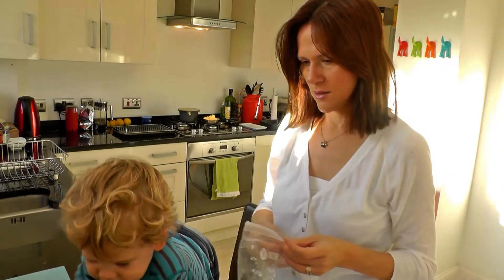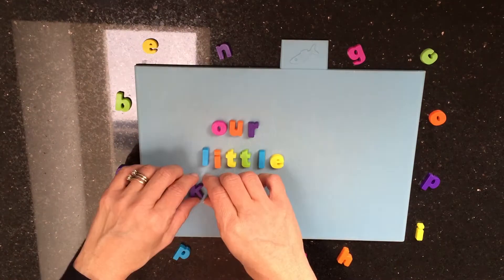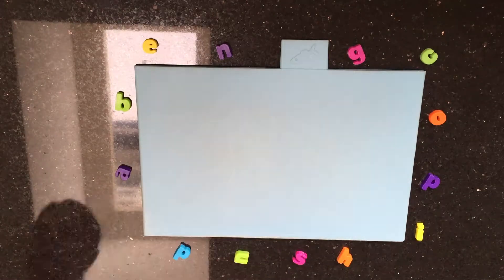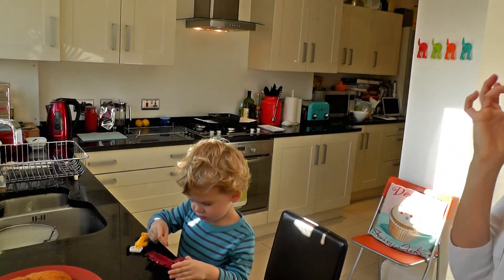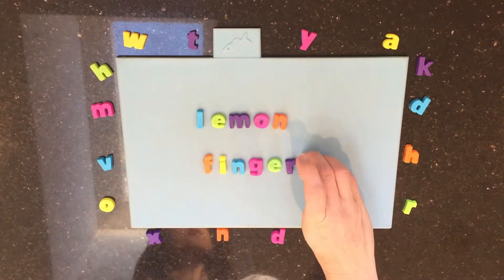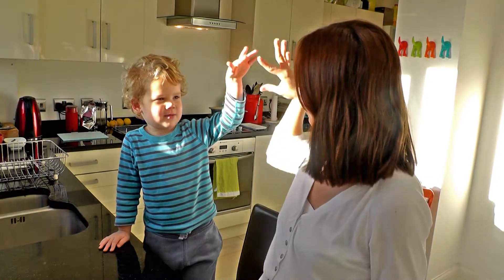Oh, look — there's an exit! Okay, Nick. Yum! Can I eat it? Lemon fingers! Lemon fingers!